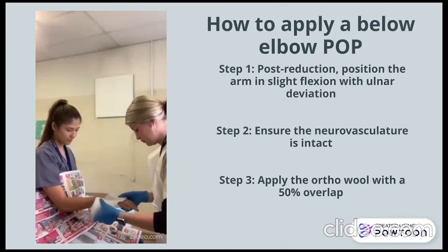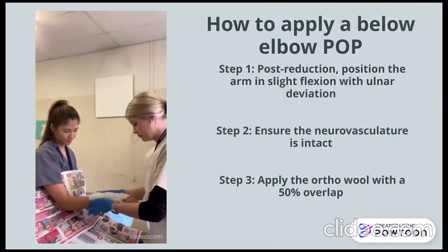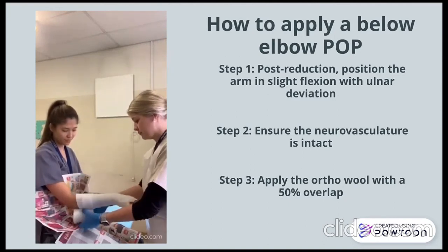Once you have adequately reduced the fracture, it is important to place the hand in a slightly flexed and ulnar deviated position. You then apply the ortho wool to just below the elbow with 50% overlap, ensuring the MCPs and thumb are left mobile.